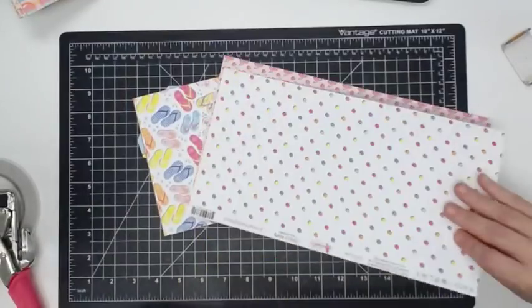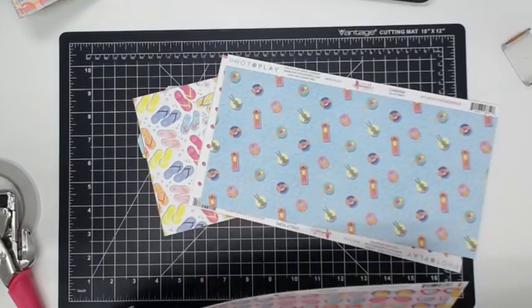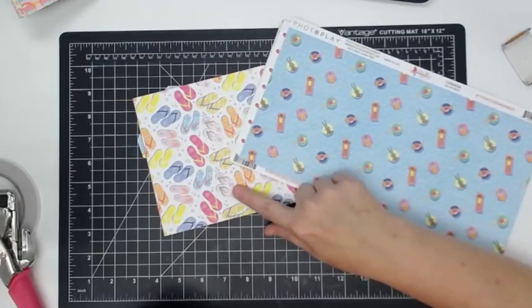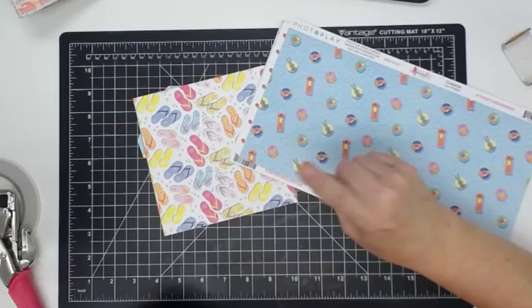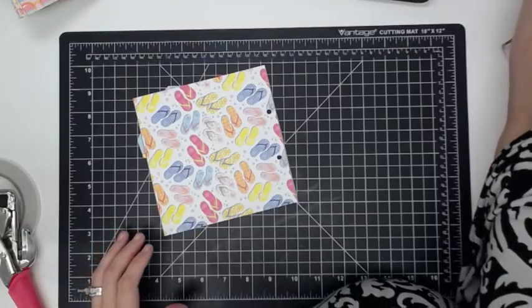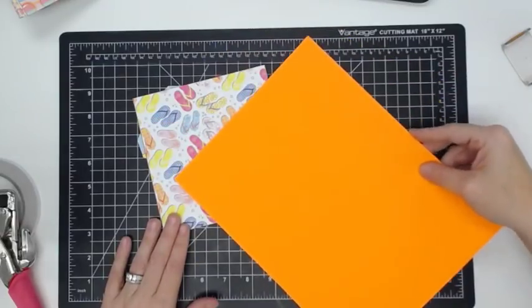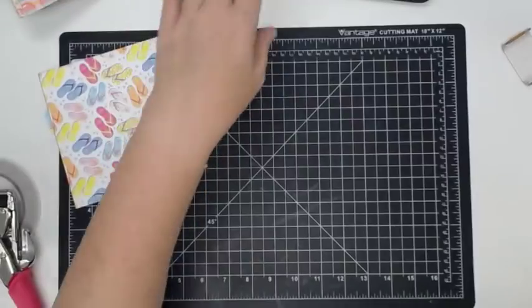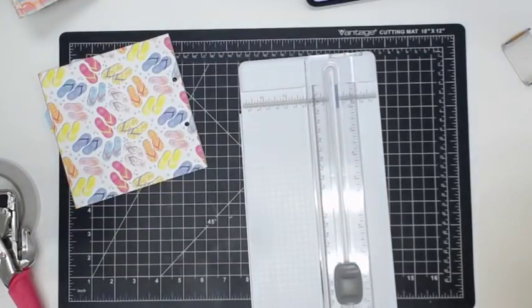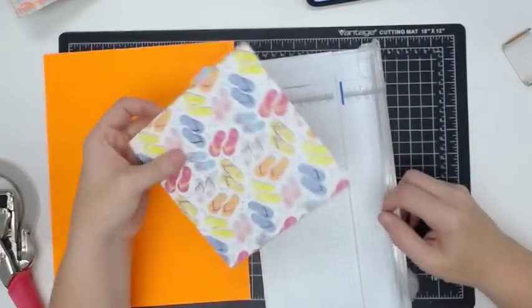Haley wants to know when did you first start liking crafts and when did you start your YouTube channel? I'm going to do solid paper and do a pattern in the middle — that makes more sense. I'm not a mix-patterns person. I started crafting when I was a kid. I'm trying to remember the first craft I ever made — my grandmother made ceramics; that's what she did for a living. My grandfather made molds and my grandmother painted ceramics.